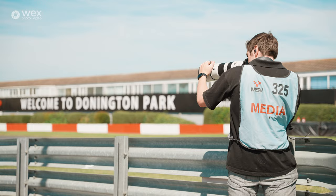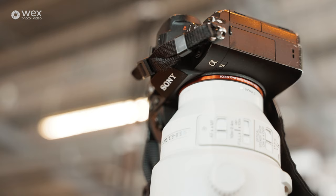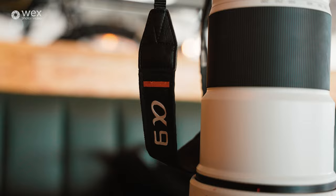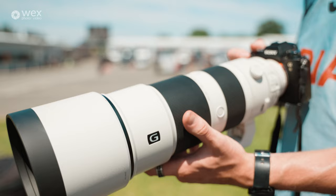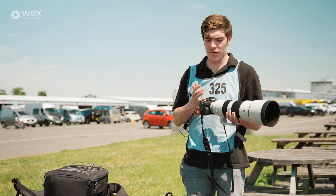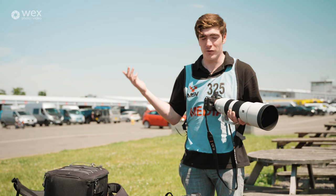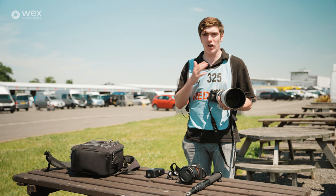So before we go on track I'm going to talk you through my camera bag. To start with, we've got my main camera and main lens which is the Sony a9 and the Sony 200-600mm f5.6 to 6.3. This lens and camera setup combined are basically what I get most of my shots with. The autofocus on this camera is phenomenal and the sharpness from this lens is off the charts.